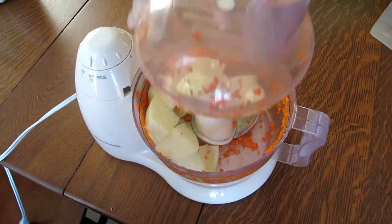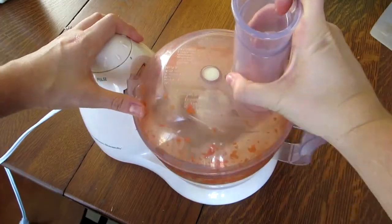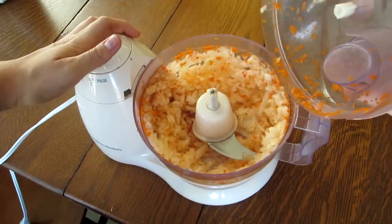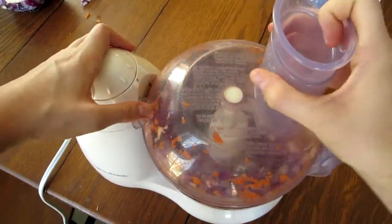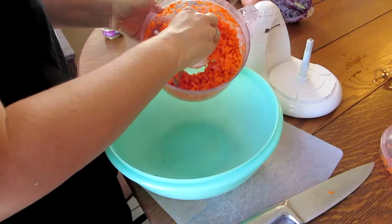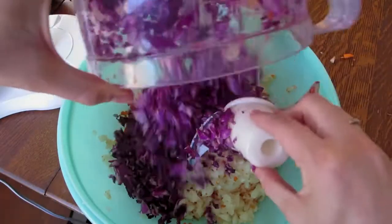Next, one vegetable at a time, I put them in the food processor and just pulse a few times until they're chopped to the size I like, which is about bite-sized pieces. I don't mix the vegetables in the food processor because they don't tend to chop up evenly and in a uniform manner. Once that's done, I just separate the vegetables into the bowl and mix them up.